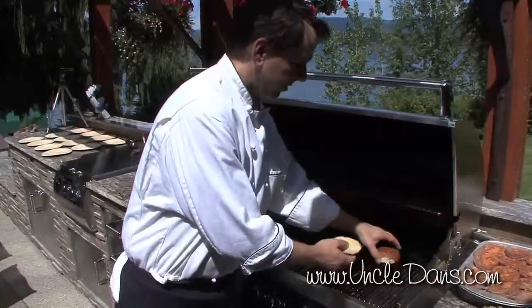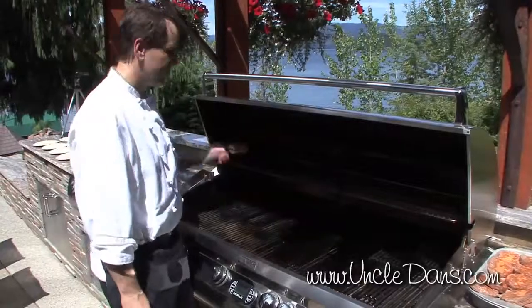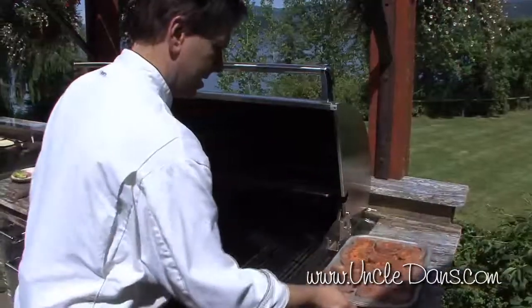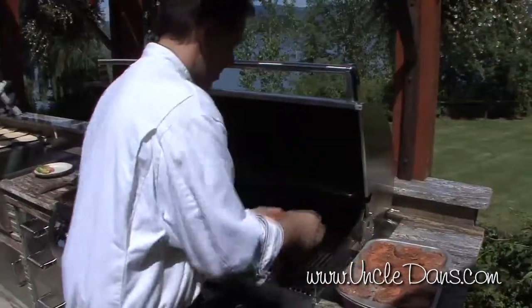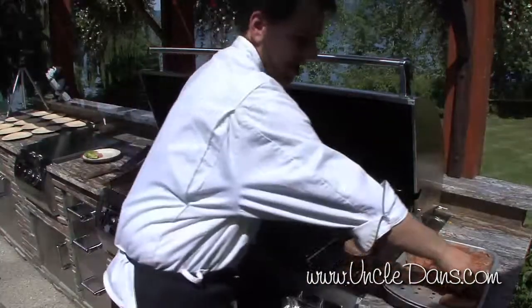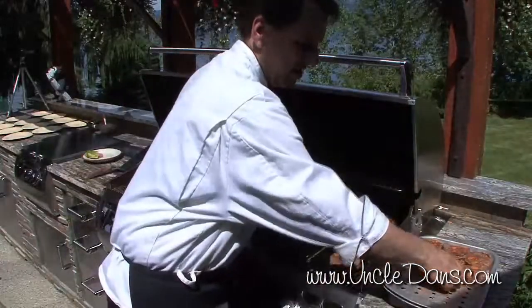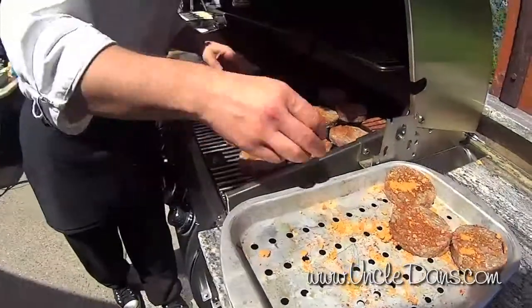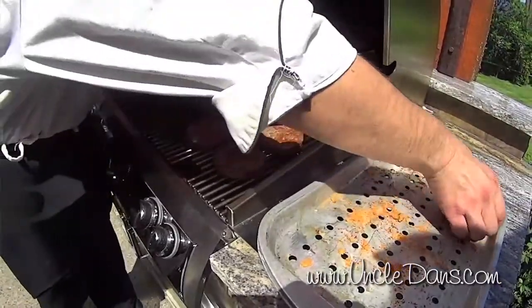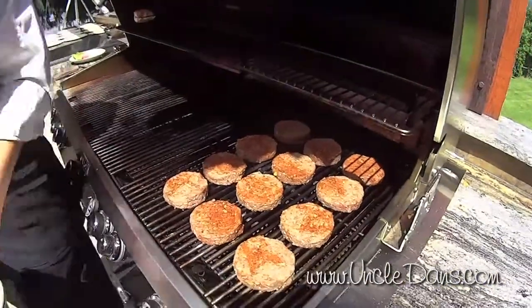It looks like our bun is toasted, so if you have a grill with a rack, you can put it over on the side where there's no direct heat — that's a nice place to keep them warm. Then we will put our meat on the grill. If you're not familiar with grilling, you want to start your grill at a nice high heat, and then when you put your burgers on, turn it down to medium or medium-high. These are going to cook for about five to six minutes per side for medium-rare, a couple minutes more if you like them well done.